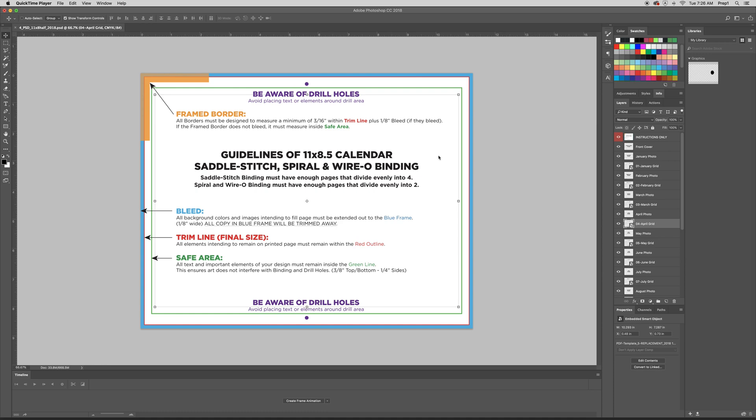Thanks for watching today. Today, I'm going to show you how to use our calendar templates in Photoshop.